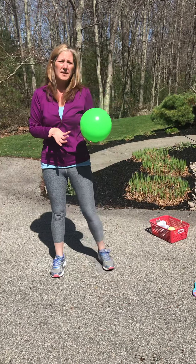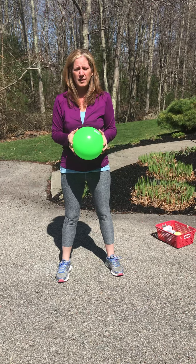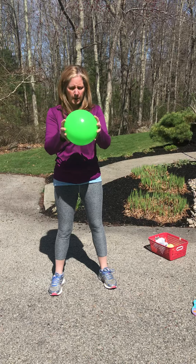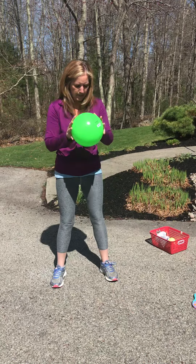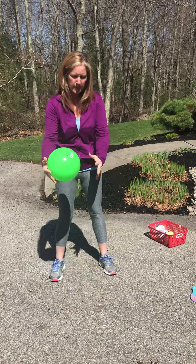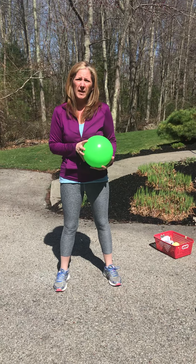Some different ways, especially if you don't have someone to play catch with, that you can still work on your catching skills is by doing some bouncing and catching. So I can bounce the ball in front of me and catch it when it comes back up. That's one way that I have some of my students work on catching.